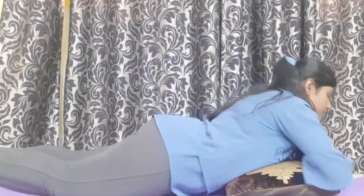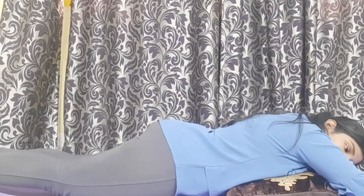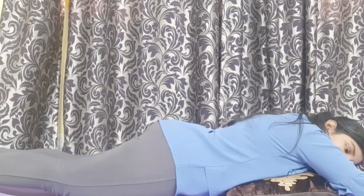Improve lung oxygenation by lying in a prone position. If the oximeter reading shows SpO2 level below 94, patients at home are advised to lie prone on their stomach. This will improve breathing and increase oxygen saturation.